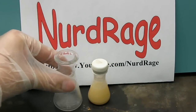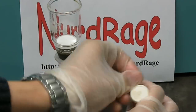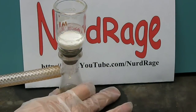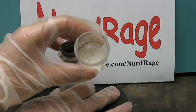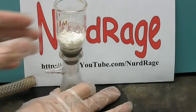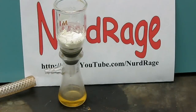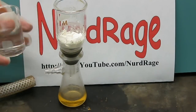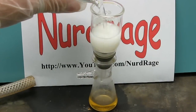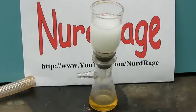Use a vacuum flask and a glass-fitted Büchner funnel and filter by the vacuum filtration technique. Here is our crude TCPO product and a byproduct of triethylamine hydrochloride. To separate the two, we simply add 25mL of methanol, which will dissolve all the triethylamine hydrochloride but very little of the valuable TCPO.